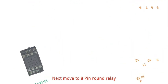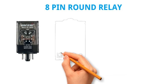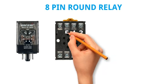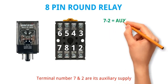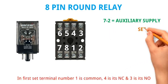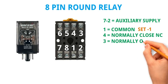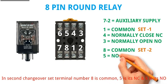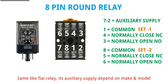Next we move to the 8 pin round relay. Terminal number 7 and 2 are its auxiliary supply. In the first set, terminal number 1 is common, 4 is NC, and 3 is NO. In the second changeover set, terminal number 8 is common, 5 is NC, and 6 is NO. Similar to the flat relay, its auxiliary supply depends on make and model.